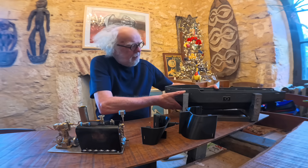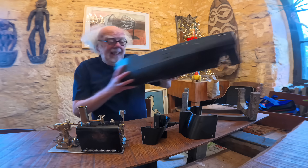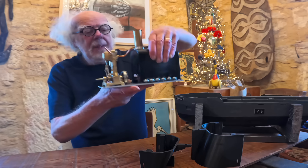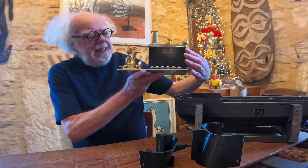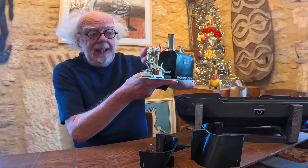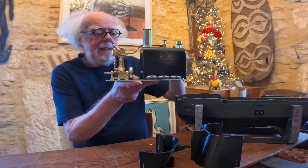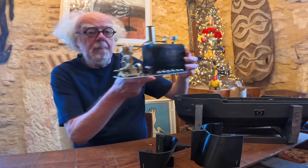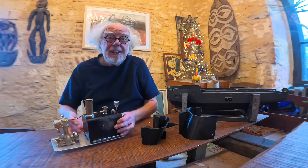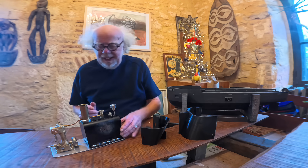Hey everybody, this is the story of my boat powered by a steam engine. This is a marine steam engine with a boiler and a proper double-acting professional steam engine, made by sterlingkit.com — there's a link in the description. I've converted it to actually work in a boat, so let me tell you how I built it.